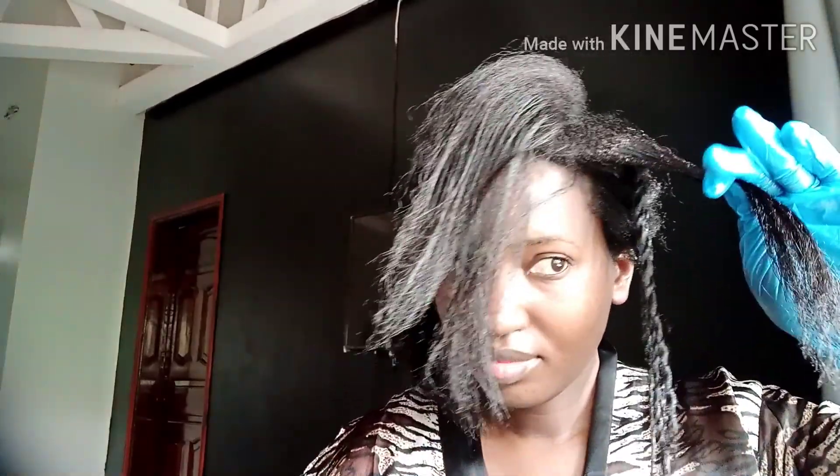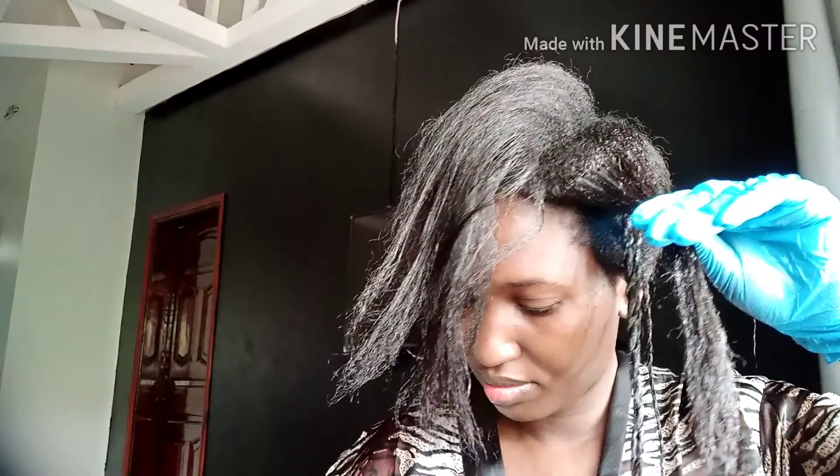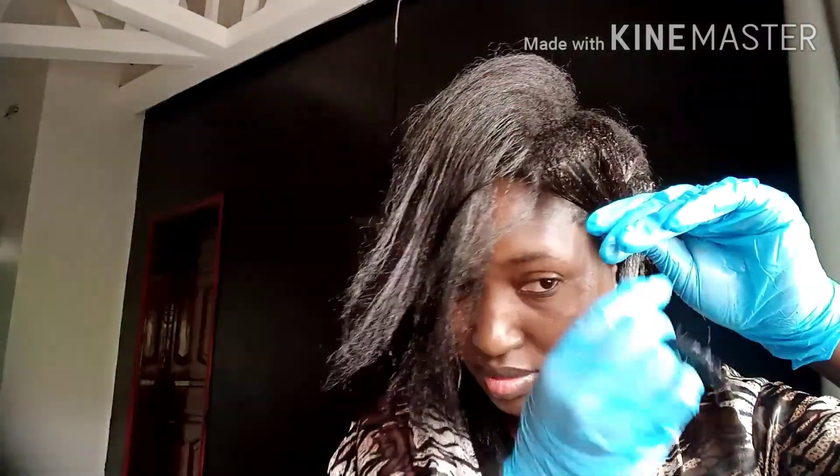When you take care of the ends, you gain length. We're trying to grow long, healthy, relaxed hair, so just take extra care of them.